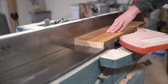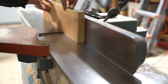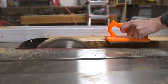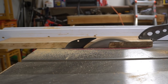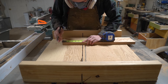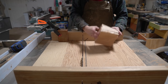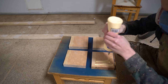I started by squaring a piece of curly cherry, then cut it down to 4 equal, 4 1/8 inch pieces, and laminated them together into a turning blank.